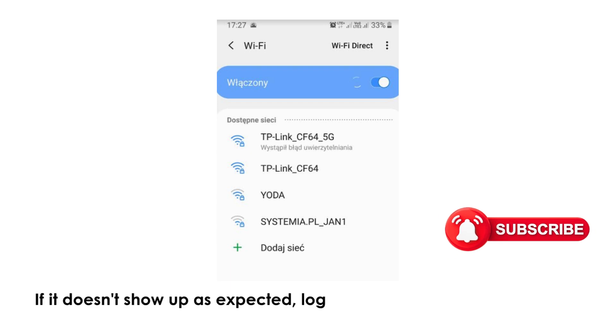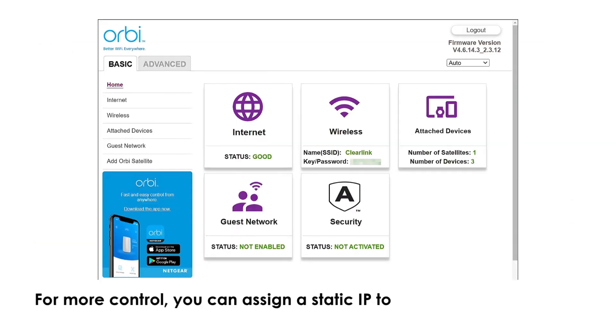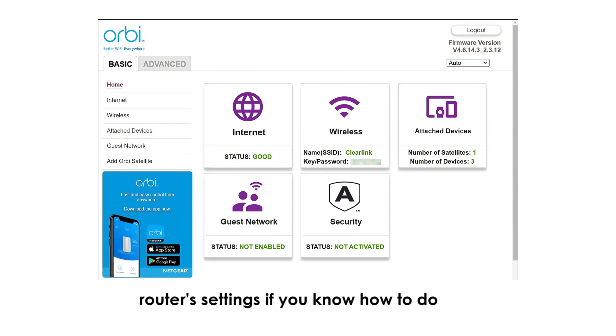If it doesn't show up as expected, log into your main router's admin page to confirm that the Satellite is listed as a connected device. For more control, you can assign a static IP to the Satellite from your router's settings if you know how to do that.